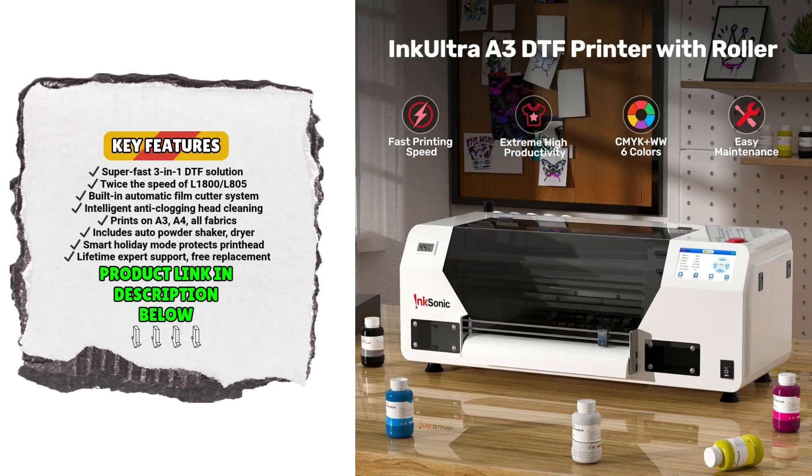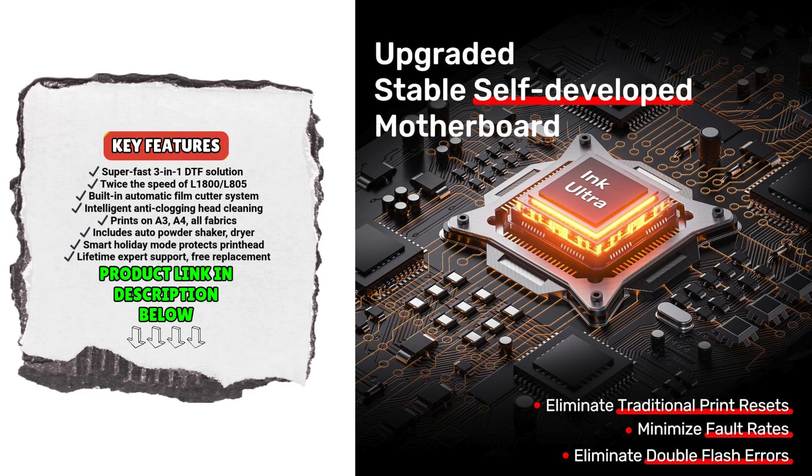Once the design is printed, the automatic shaker and drying machine engage instantly, ensuring each print is cured efficiently and consistently without delay. The result is a dramatic increase in productivity, with a potential 400% boost to your output volume.